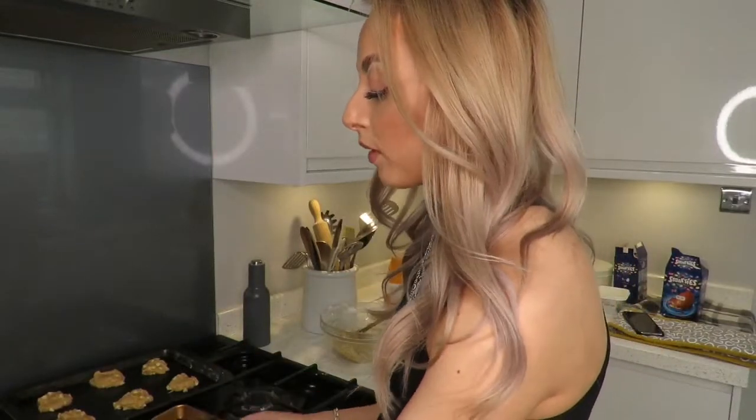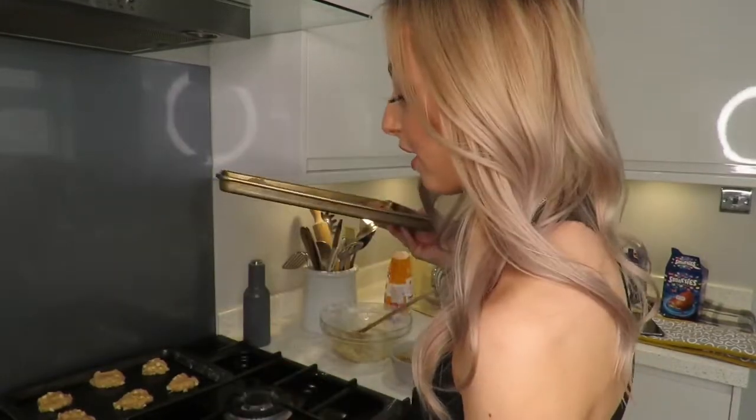I'm gonna put these in the oven for seven minutes. My mum said it is so so important that you do put them in for exactly seven minutes because these can burn just like that. It's 180 degrees or gas mark four. I'm gonna put these in the oven now.